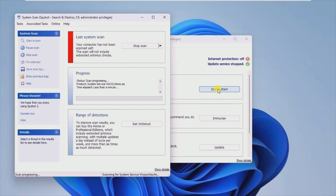SpyBit Search and Destroy Portable features the same formula of success that we've probably all experienced at one time or another, with the added benefit of portability — something that most people will find useful.